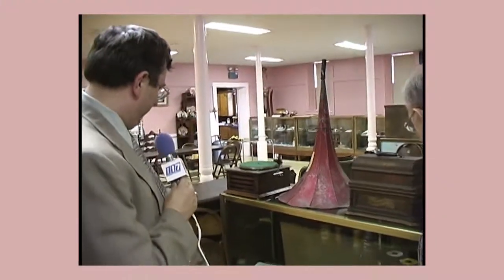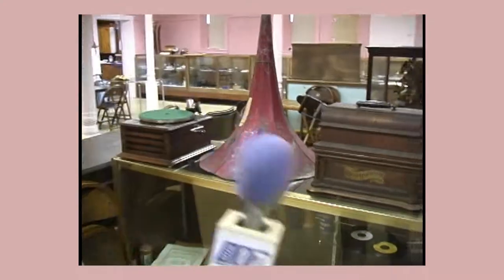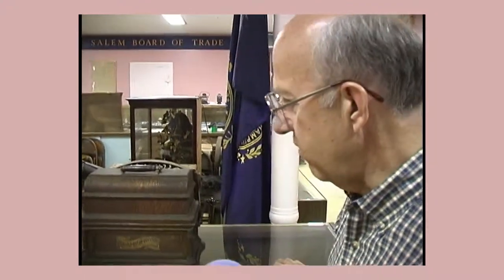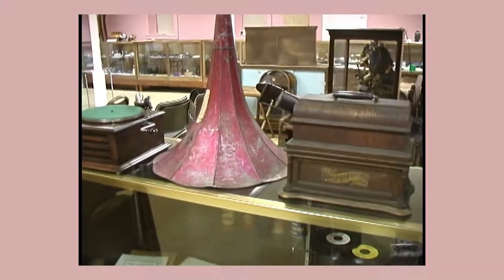This is of special interest to me. This is an old phonograph collection. What we have here is a collection of early mechanical phonographs. As you know, recording sound was invented by Thomas Edison.